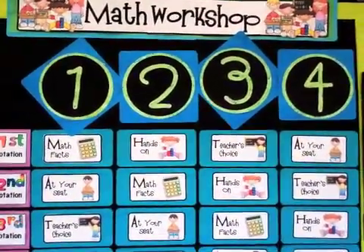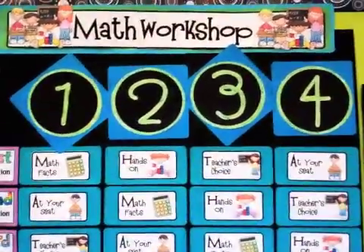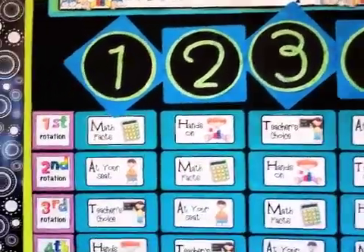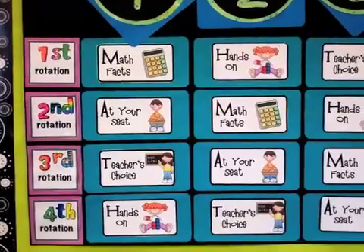I used a Cricut to design the numbers one, two, three, and four — those represent the teams I have for math. I break my class down into four groups, and we have four rotations: first, second, third, and fourth.